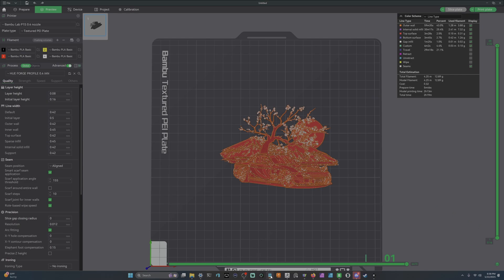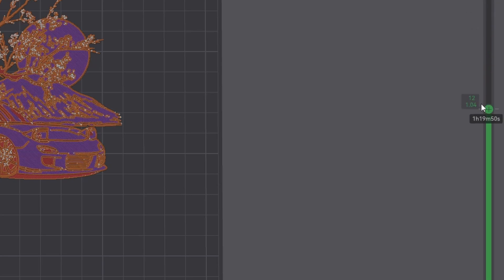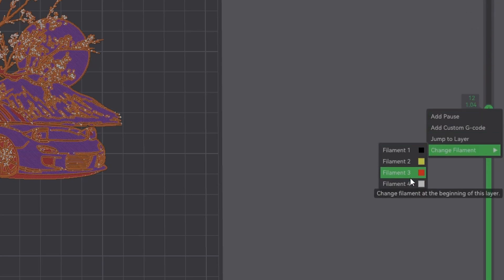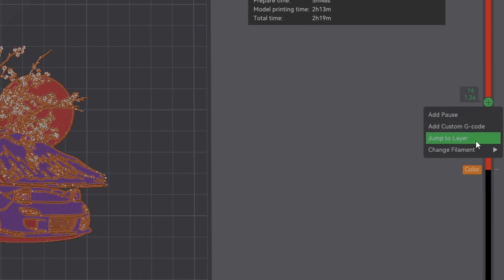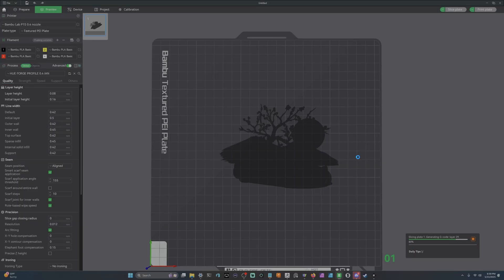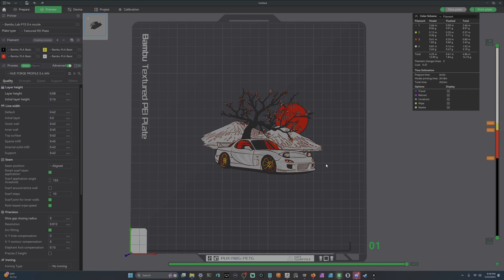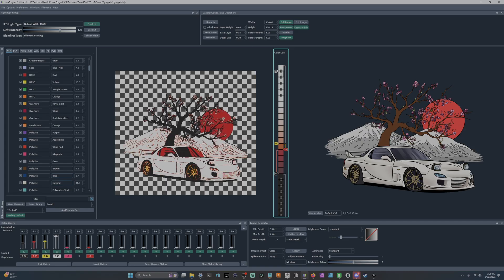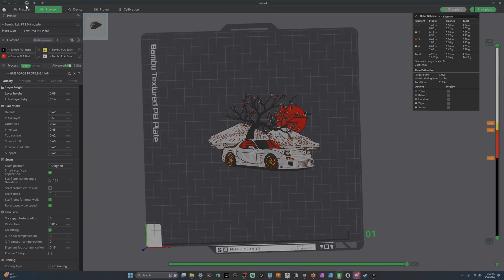Disregard the warning message. Bring up the described text: start with black and at layer 12, or 1.04mm, swap to red. At layer 16, or 1.36mm, swap to yellow. At layer 17 swap to white for the rest. Slice one more time — this will be a lot quicker than the original. Turn off seams for a clearer image. In HueForge you can middle-mouse-click to see the slicer view — this is how it should look in the slicer, and it's pretty spot on.